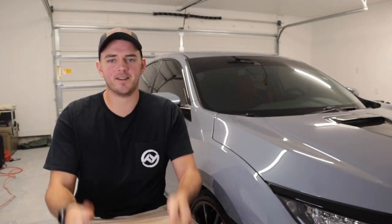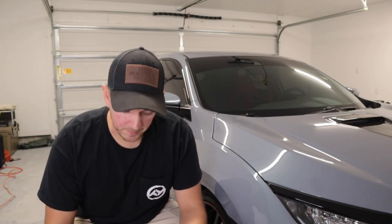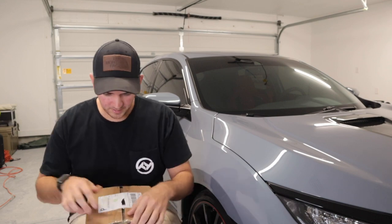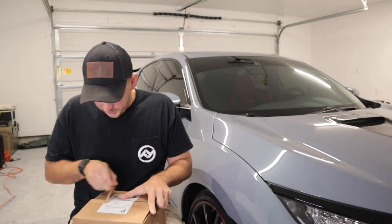Alright, what's going on guys? T-Tour is back here for another video. It has been a while since we've made a video with the Type R — had a lot of truck content. We still have truck content coming, but I figured we'll go ahead and mix it up a little bit and have a Type R video. So today we have a package from Sumo Performance. Big shout out to them for sending me some goodies. Let's see what we got.